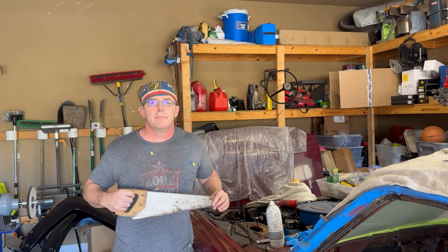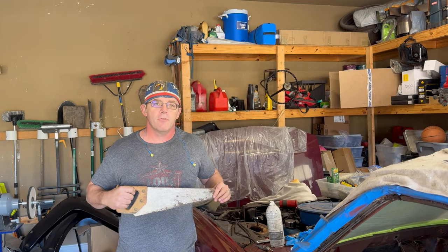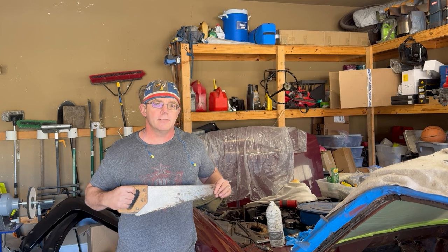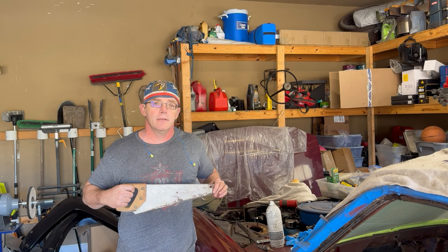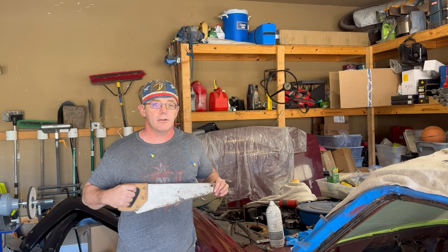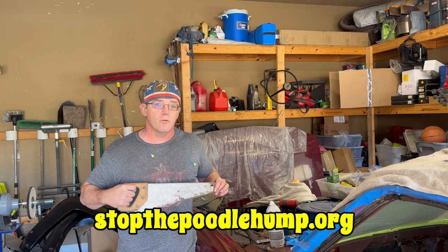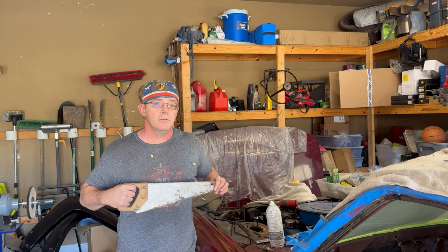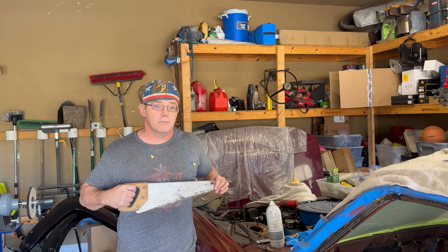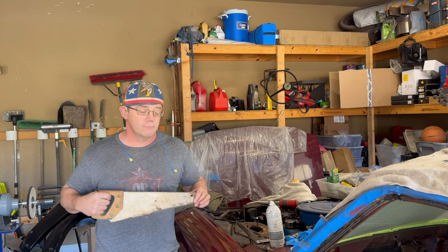Hello. Every year, millions of dogs are forced to have sex with poodles to create the designer breeds that end with the name 'Oodle.' If you would like to protect your dog and stop this monstrosity, please like and subscribe to my channel and go to StopThePoodleHump.org. We will fight this abomination together. Thank you. And get back to work.